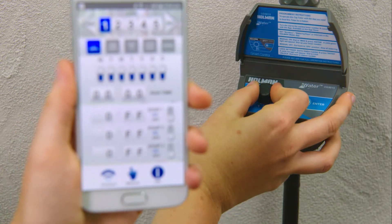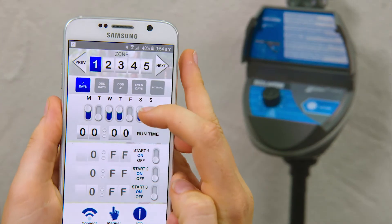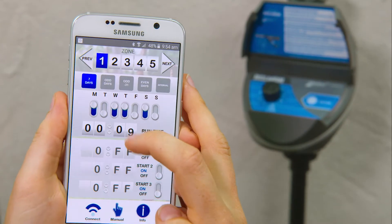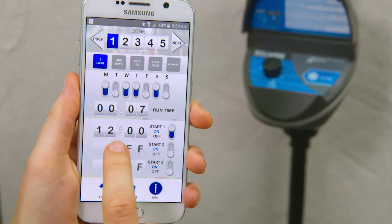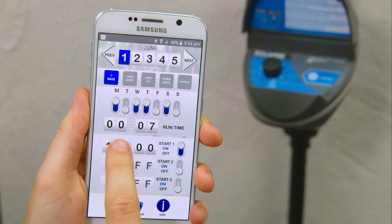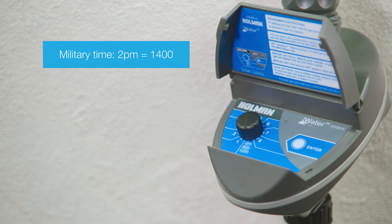On your first timer, turn the dial to 1, then on your smartphone select zone 1. Set the days you would like to water, set the watering run time, and set the start times in military time — up to 3 starts per day.